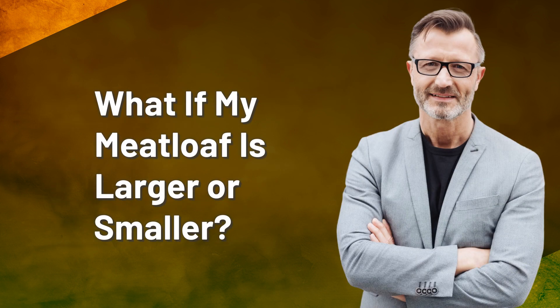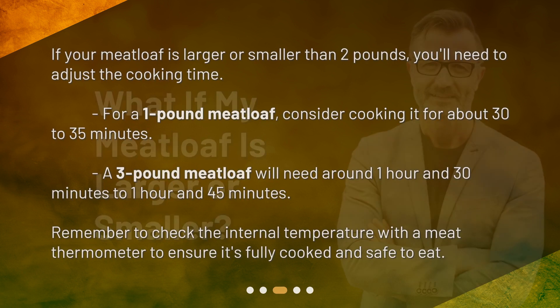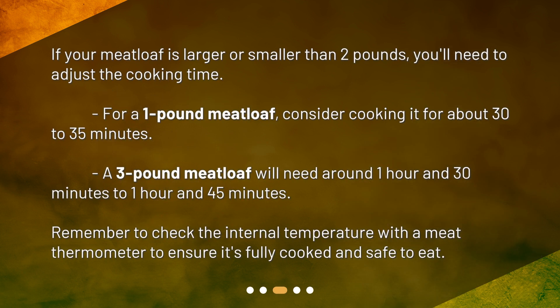What if my meatloaf is larger or smaller? If your meatloaf is larger or smaller than 2 pounds, you'll need to adjust the cooking time. For a 1-pound meatloaf, consider cooking it for about 30 to 35 minutes. A 3-pound meatloaf will need around 1 hour and 30 minutes to 1 hour and 45 minutes. Remember to check the internal temperature with a meat thermometer to ensure it's fully cooked and safe to eat.